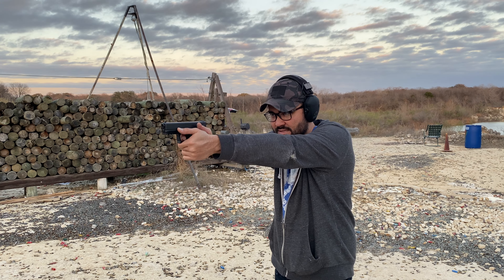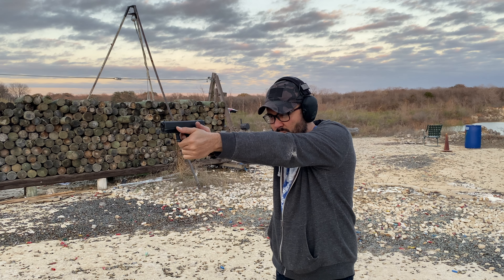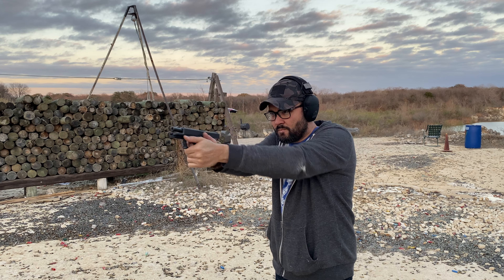Since ammo is expensive, we're just going to run another five rounds. No failures so far — looking good, silky smooth. Head shots at about seven yards. Easy peasy lemon squeezy.